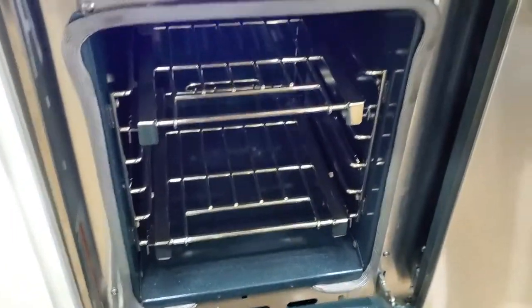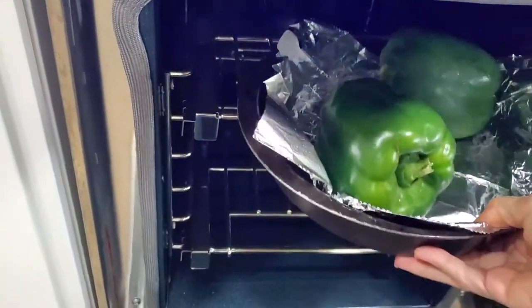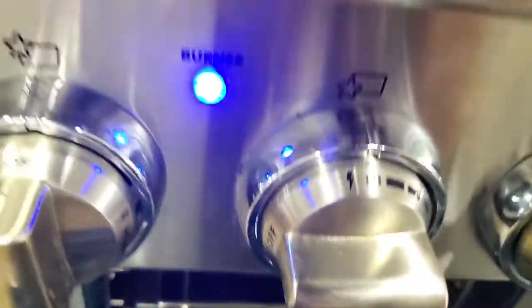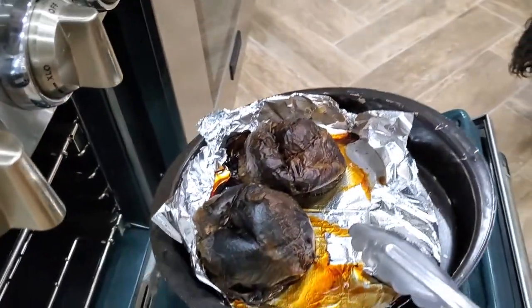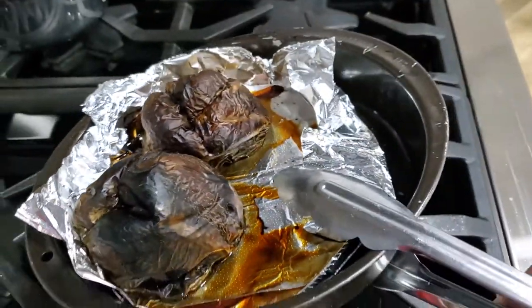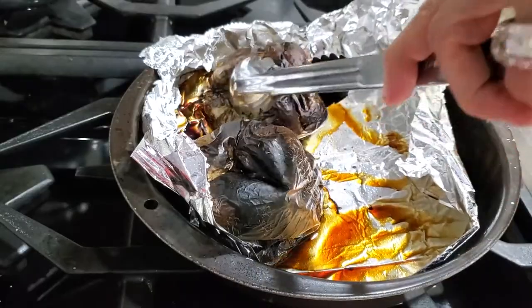First thing we're going to do is roast two bell peppers. And if you want to make double the sauce, we'll roast four bell peppers. When I roast multiple bell peppers at a time, I usually bake them at 450 degrees for 30 to 35 minutes, standing so that they can roast all over.